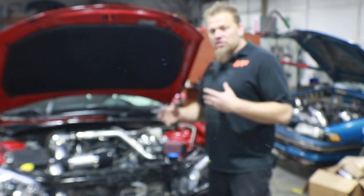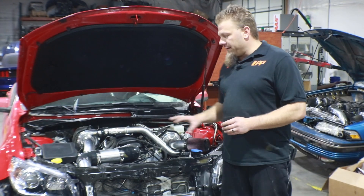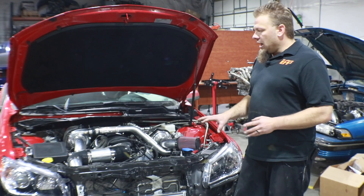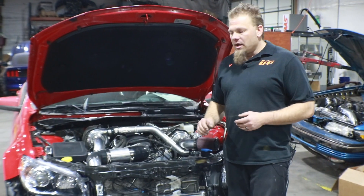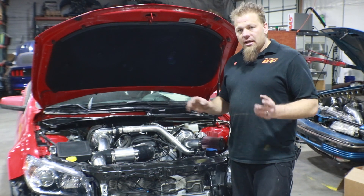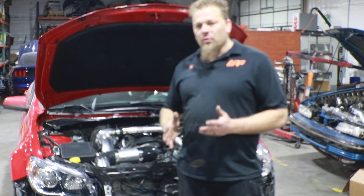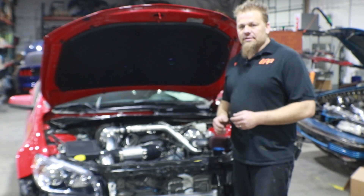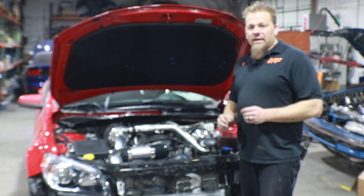That about covers the installation here as far as the differences between the two of them. For the rest of the installation you're actually just going to follow along with the G8, because it's got the same manifold, same down pipes, intercooler, and the routing on the intercooler is all going to be the same. So everything else pretty much transposes over — there are just a couple small changes and those are highlighted here. If you guys do have any questions or run into any trouble, we're always here to help. Be sure to drop us a line — just shoot us over an email with pictures, as that's usually the best way to help you out. Thanks for watching.